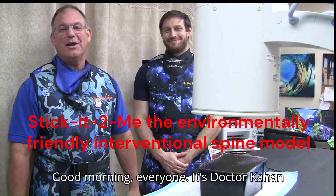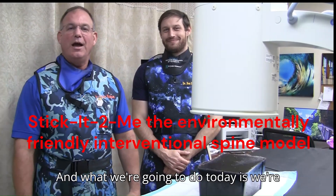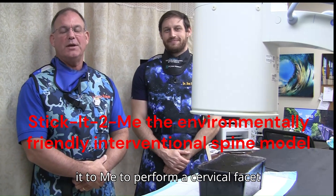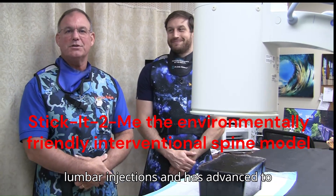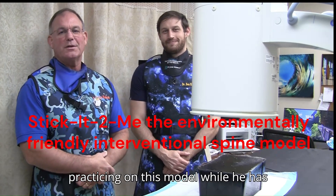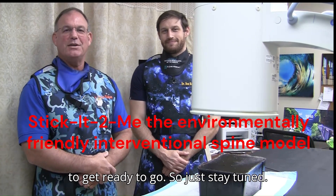Good morning everyone, it's Dr. Kahan here with Dr. Kestenbaum, our fellow that started in July at the Kahan Center. What we're going to do today is demonstrate how we utilize Stick-It-To-Me to perform a cervical facet injection. Dr. Kestenbaum has been doing lumbar injections and has advanced to cervical injections in four months by practicing on this model while he has free time in the office. So we're going to get ready to go, just stay tuned.